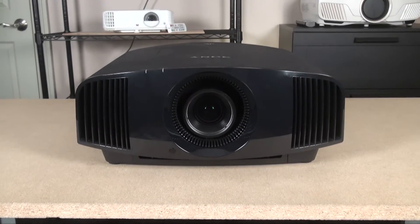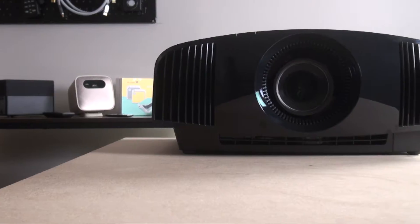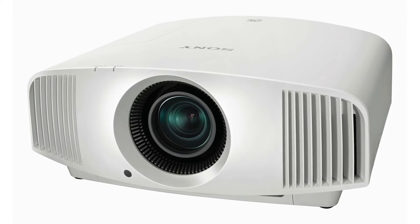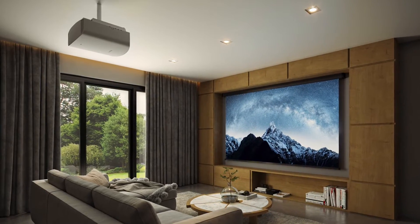From the outside, the 325 looks exactly the same as the 295ES with the same dimensions and 31-pound weight. The only difference is that Sony is also offering the new 325 with a white cabinet option if that works better for your décor.